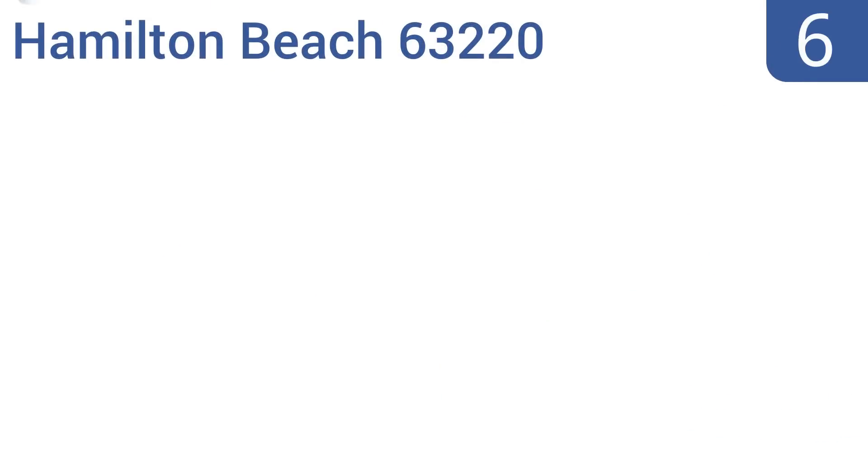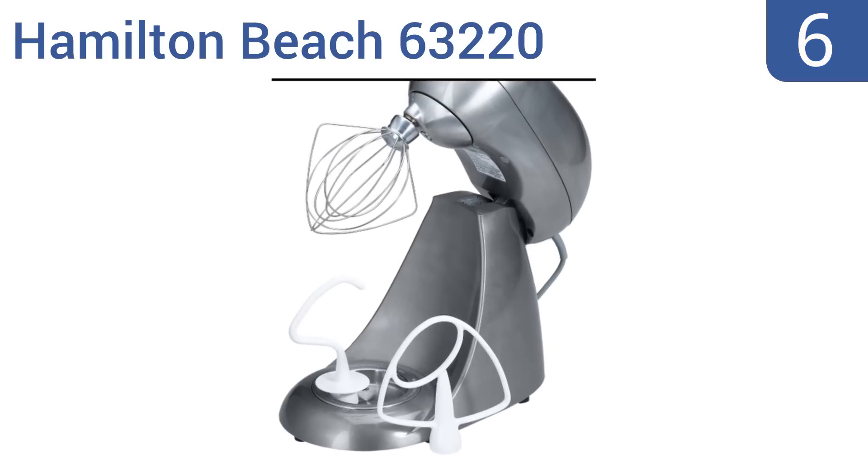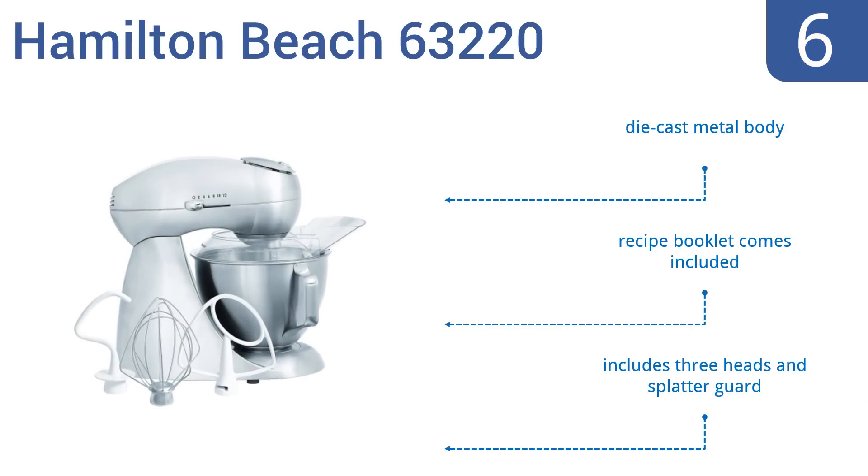Moving up our list at number 6, the Hamilton Beach 63220 is a metal 12-speed mixer with a dual-directional 400-watt motor and a 4.5-quart bowl capacity. Its unique mixing head orbits the bowl as the beaters rotate in the opposite direction, making for great mixing. It includes three heads and a splatter guard, a die-cast metal body, and a recipe booklet.